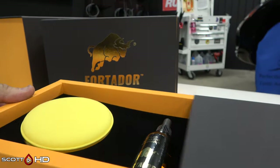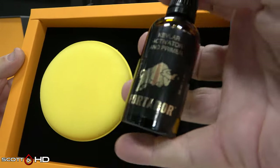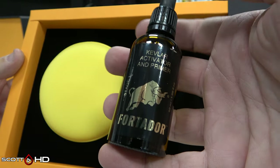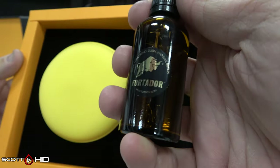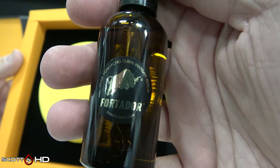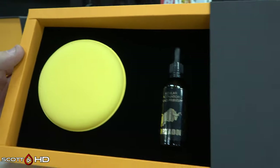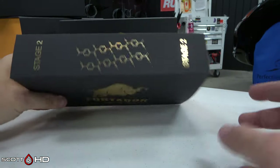The first step is the primer activator. It's in a glass bottle and comes with an applicator. It says you put five to fifteen drops on the pad and apply it to the paint.